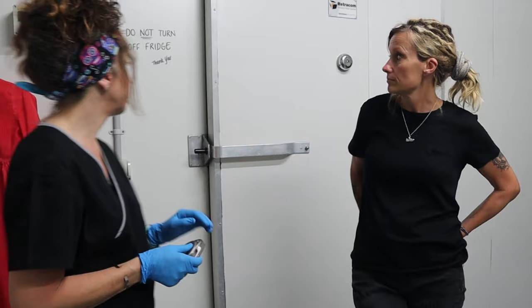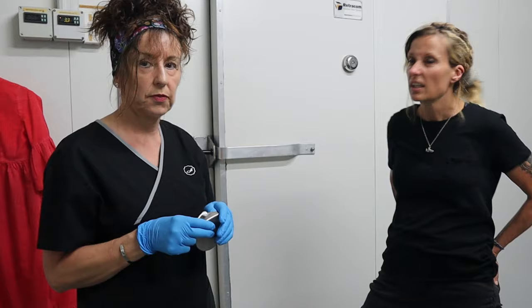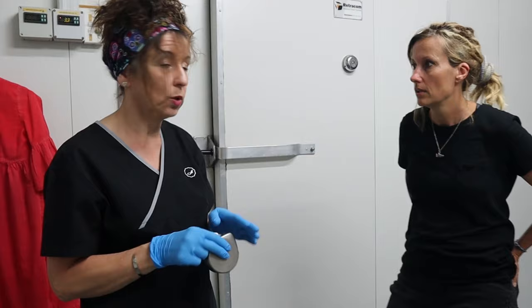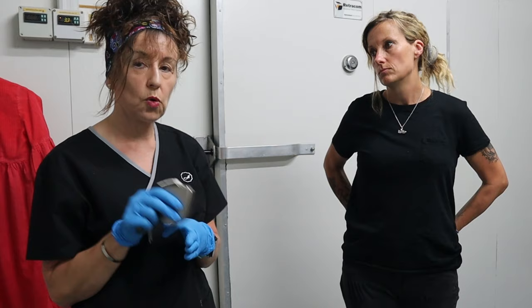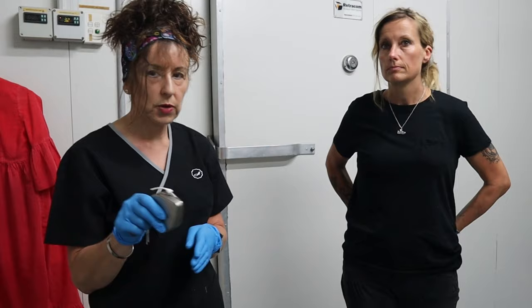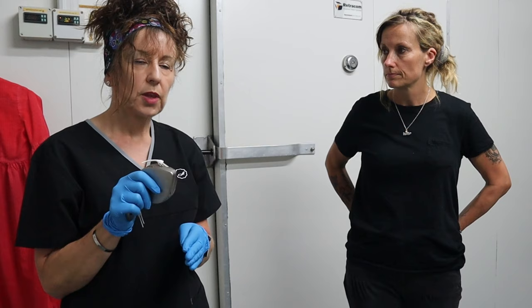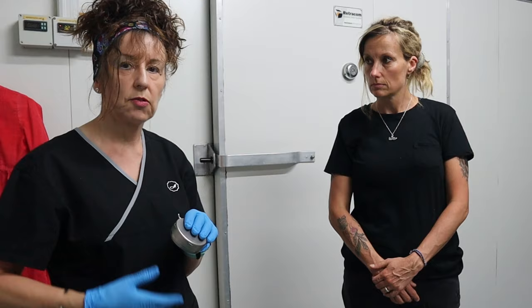The temperature of the fridge has to be between two and six degrees — right now it's reading 3.3 degrees on the gauge. It won't stop decomposition, it will only slow it down. It also depends on the length of time the person has been dead before being refrigerated. The ideal time is to refrigerate within six to twelve hours of passing — after six hours is when rigor mortis sets in.